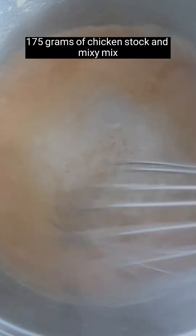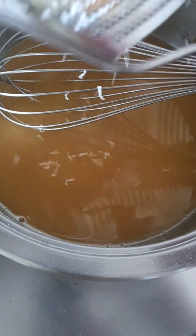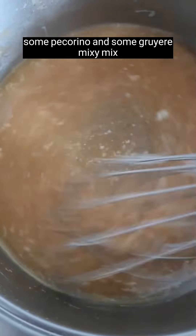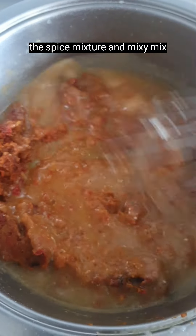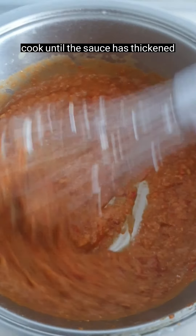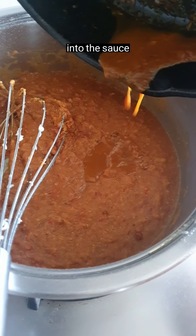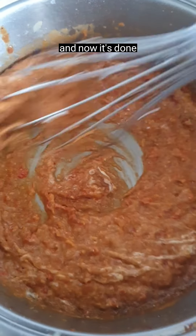Add 175 grams of chicken stock and mix. Add some mozzarella, some pecorino, and some Gruyère — mix. Add the spice mixture and mix. Cook until the sauce has thickened. Add some hot water into the skillet and deglaze into the sauce. One tablespoon of Kewpie mayo and mix. Now it's done.